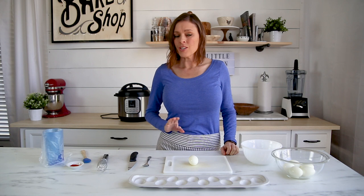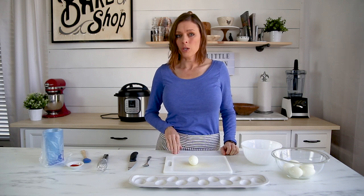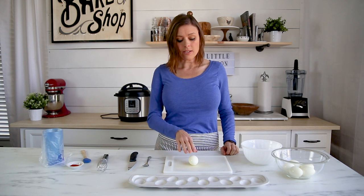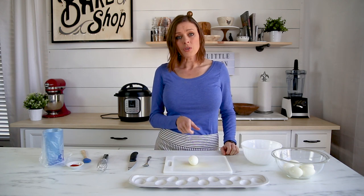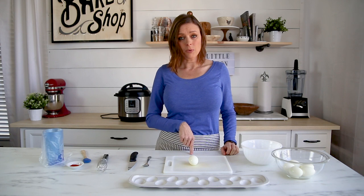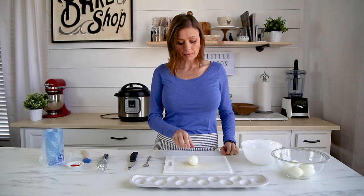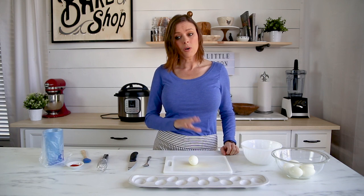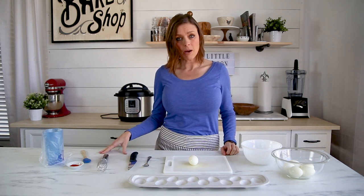In my last video I showed you how to make hard-boiled eggs in your Instant Pot, and that's what I'm using today. I'll leave a link so you can go back and watch that, but if you don't have an Instant Pot you just need to set a pot of boiling water on your stovetop.